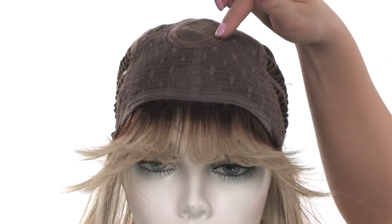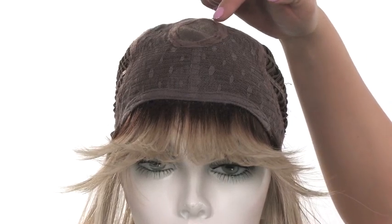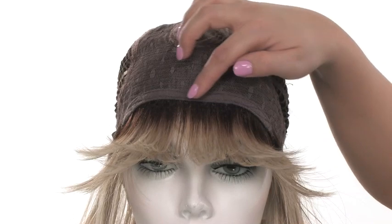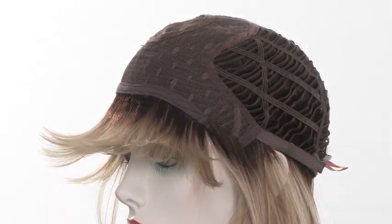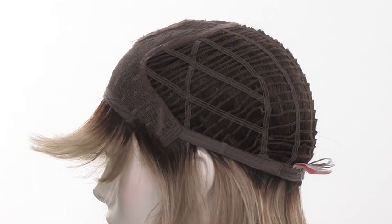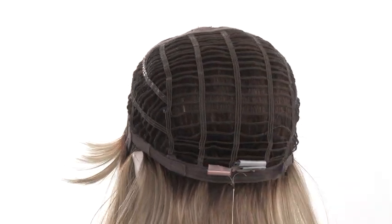Classic Cut is a part of the Sheer Indulgence collection and features the monofilament crown. This sheer material will give the look of your own hair growth where the wig naturally parts. The rest of the top is a closed lace, which makes it durable, and it has a soft band in the front for comfort. The sides and back are open-wefted, making it lightweight and cool. It's also part of the Memory Cap 2 collection, so this cap construction memorizes the shape of the head for a custom fit.